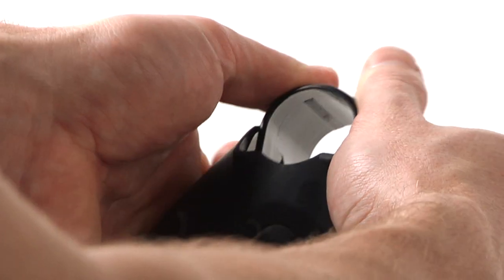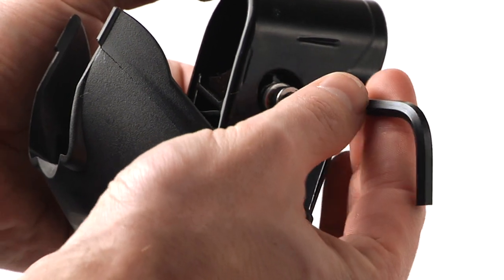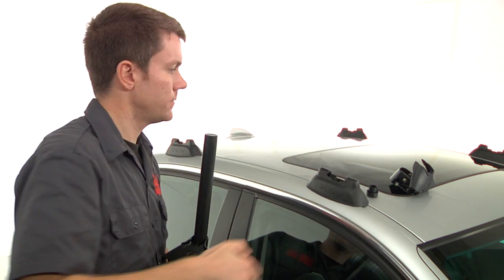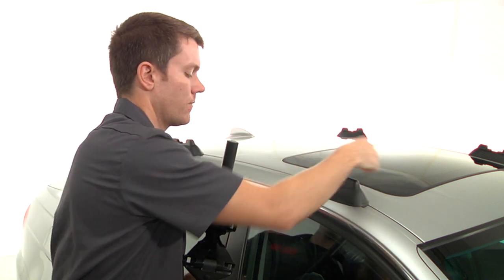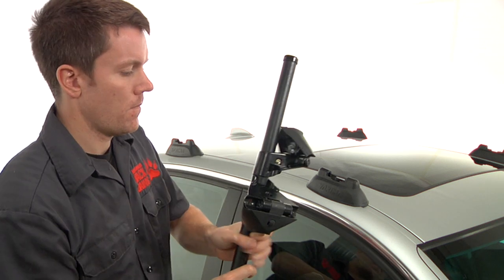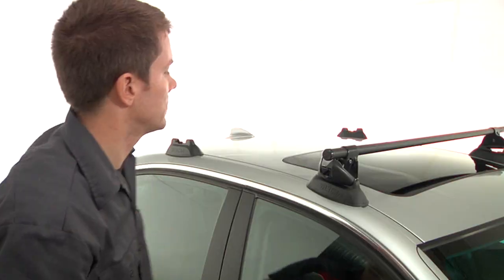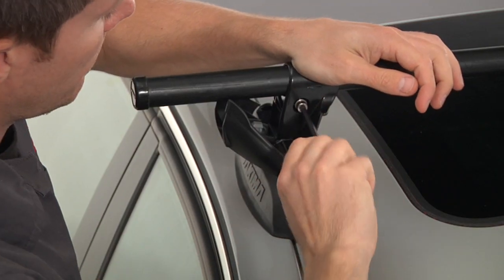Open the control tower and loosen the bolt that tightens the tower to the crossbar. With the covers open, slide the towers onto the crossbar but do not tighten. Install the end caps and place the crossbar onto the vehicle by lowering the towers into the landing pads.